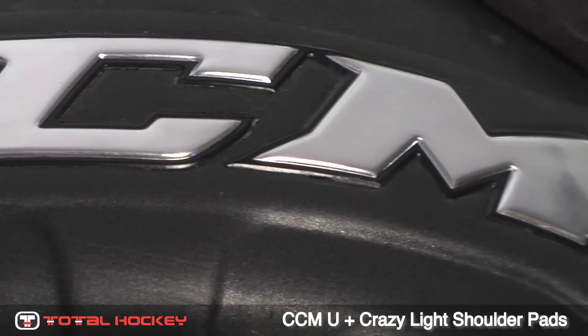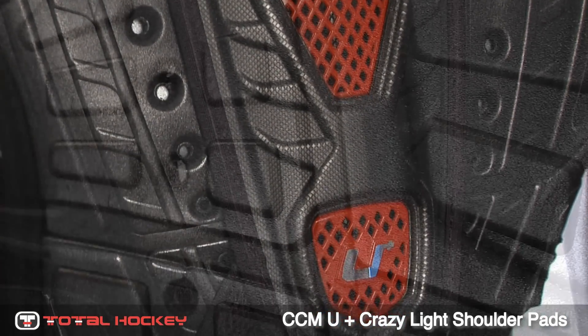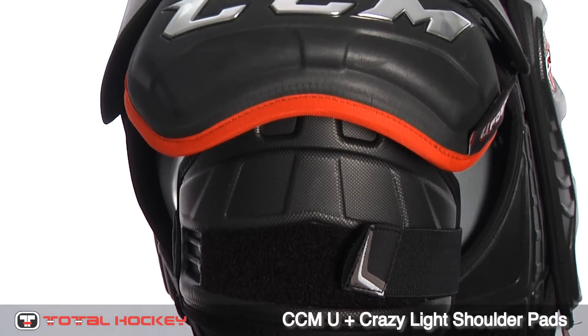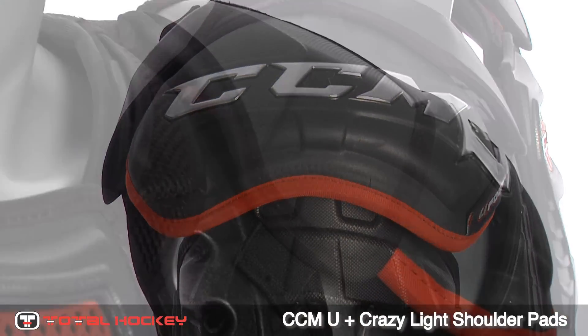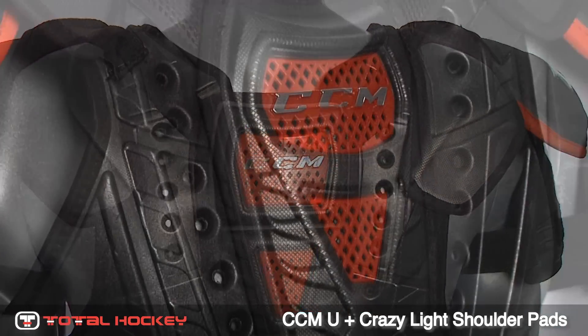Unlike traditional materials, U-Foam is water-resistant, keeping the pads light and dry. This U-Foam technology replaces the need for a traditional shoulder pad liner. But most importantly, U-Foam has highly protective qualities and performs at a superior level when absorbing heavy impacts to the shoulders, chest and back.